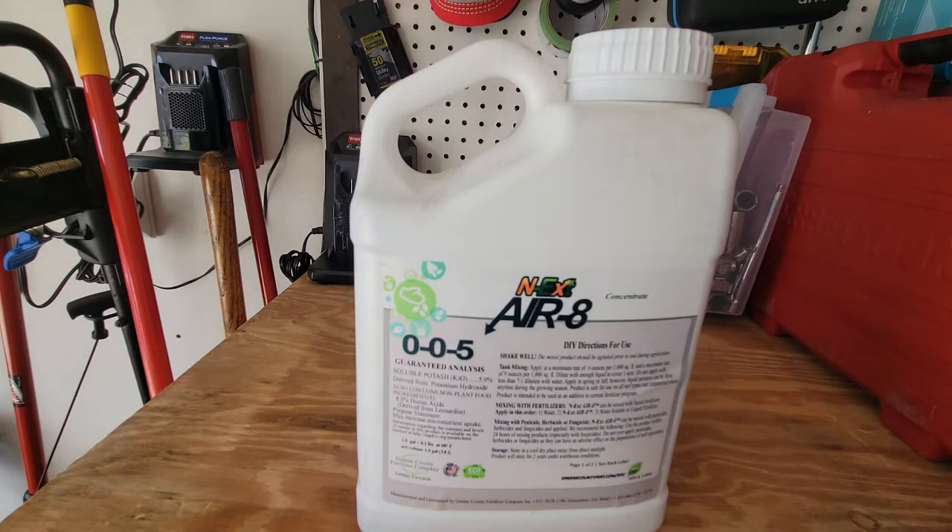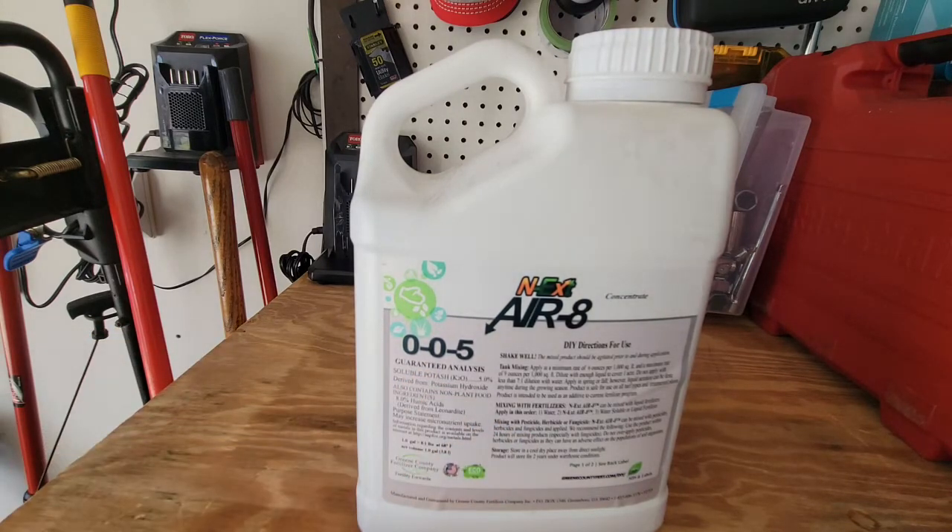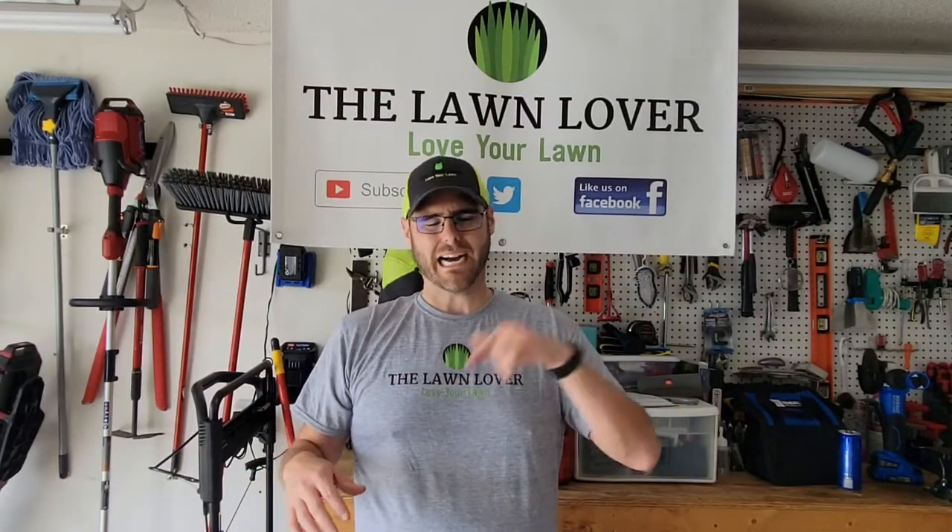I love using this in the spring mainly because I'm not opening holes in the ground, not allowing weeds to spread. I keep that grass canopy nice and thick to choke out the weeds, and I'm not opening myself up to that weed pressure. This stuff is great — it's also got soluble potash in it, it's one of the biostimulants I use in my biostimulant program, and it contributes to the overall soil health. All in all, it's a win-win using the liquid aerating product as opposed to core aerating.